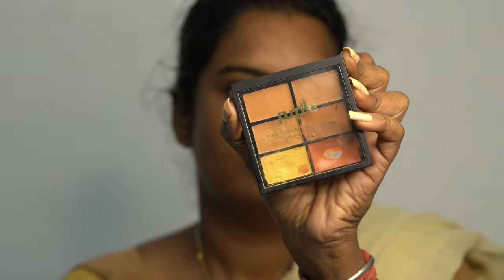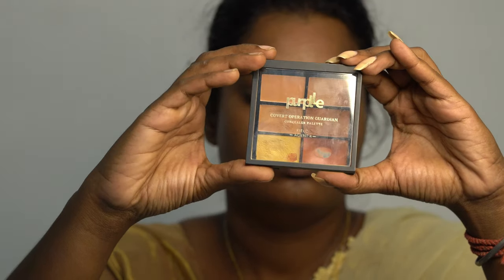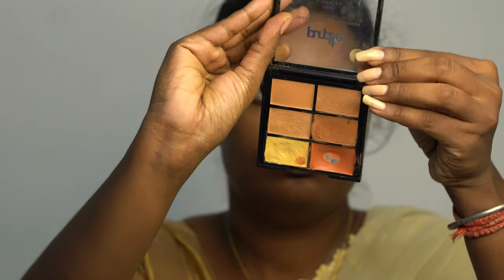The shade is zero. For Asian or deep skin tones, this shade is perfect for you to color correct. I used this orange shade.